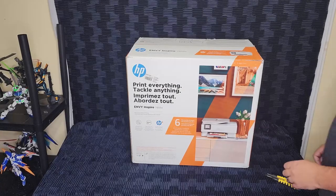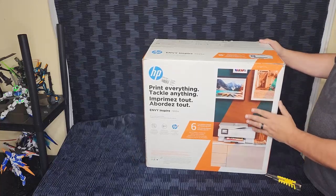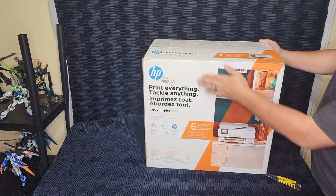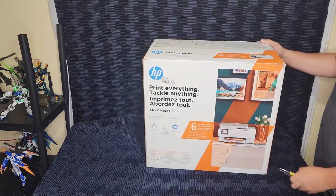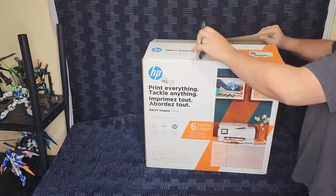Hey everybody, a couple of things to note before we get started here. This particular unit was provided to me by HP — not for free, it was roughly a 50% discount — and I'm supposed to do a review on it and say a couple things on social media and whatnot.